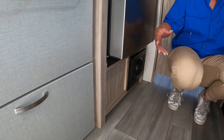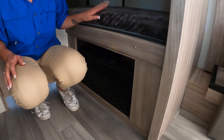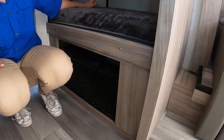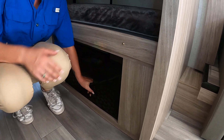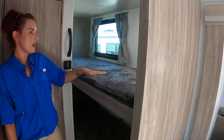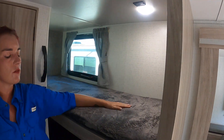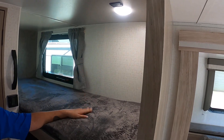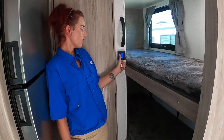To access the storage compartment underneath this bunk without having to walk outside — say it's raining or something — you just push this net down and reach what you need. You also have your top bunk here, and the bunks have USB ports so children or friends can charge their tablets or phones.